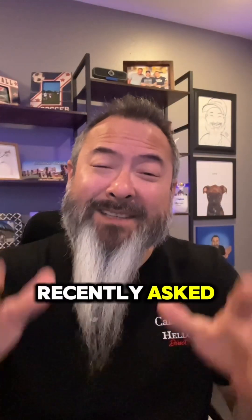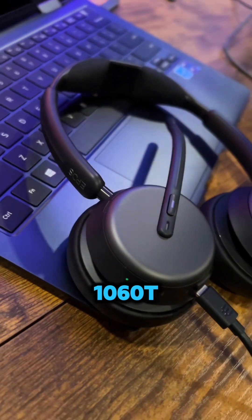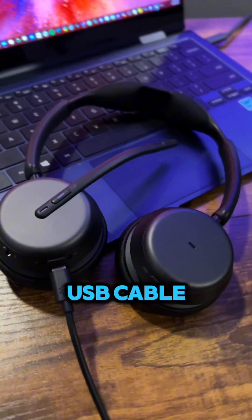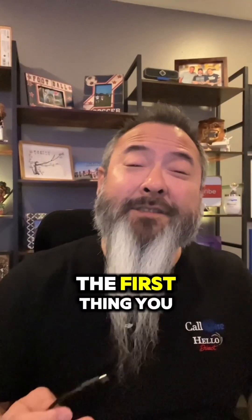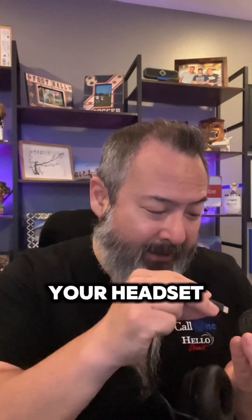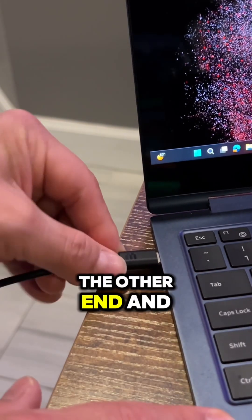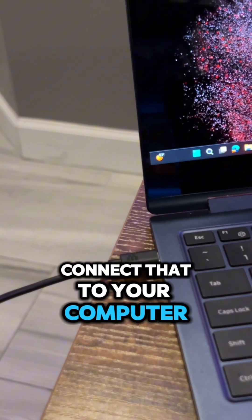What's up? A YouTube viewer recently asked if I can create a video showing how to connect the EPOS Impact 1060T to a computer via the USB cable. Check it out. The first thing you want to do is take the included USB-C cable and connect it to your headset, and then take the other end and connect that to your computer.